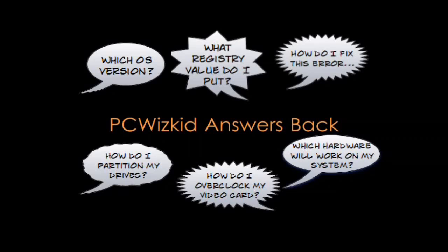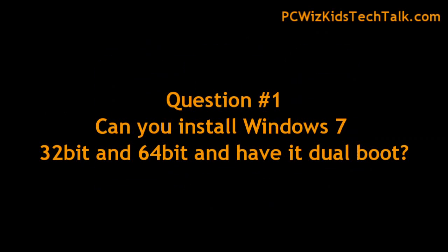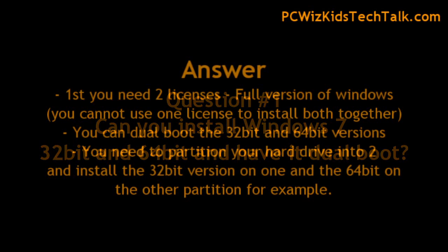Welcome to PCWoodsKidsAnswerback episode number 35. Some more common questions that I've been getting — and I've been getting tons — but these are some cool ones. Can you install Windows 7 both the 32-bit and the 64-bit version at the same time on your PC so you can dual boot it and switch between them whenever you need?